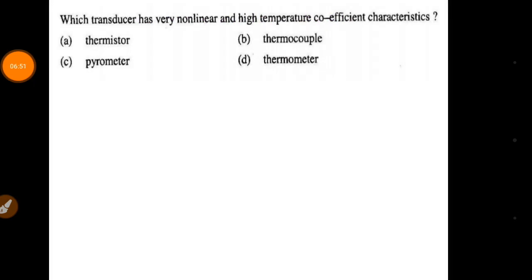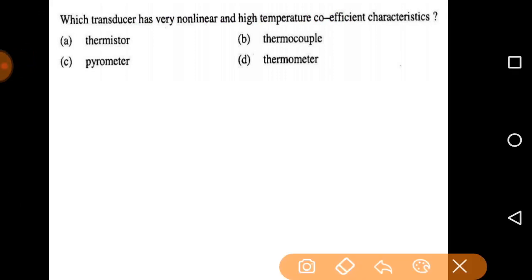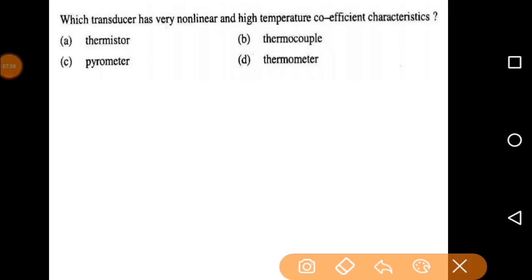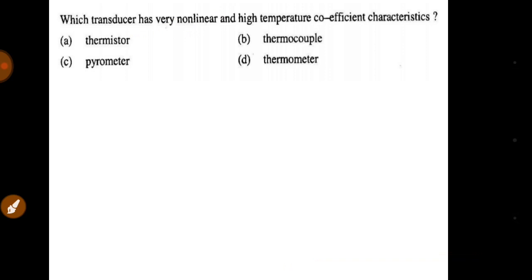The transducer with very nonlinear and high temperature coefficient characteristics is the thermistor. The thermistor is made with semiconductor devices, so it is nonlinear and has a negative and high temperature coefficient.